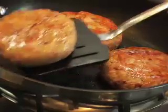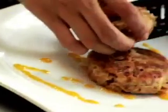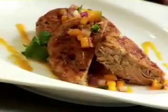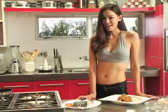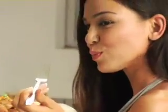Turn your patties over and fry them until they're brown on both sides. They're done. Now all you have to do is top these patties with our salsa. Mmm, that looks delicious. I'm Theresa Fenga, your Red Hot Chef. Remember, there's always a sexy way to eat. Thank you.